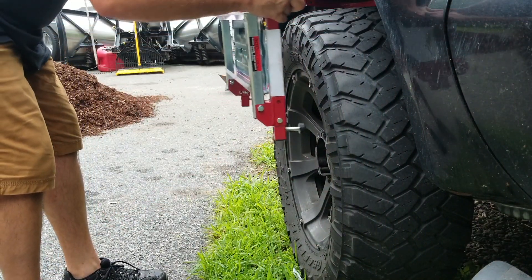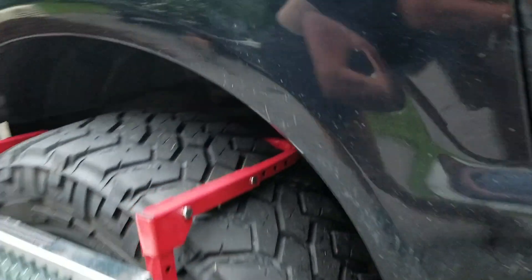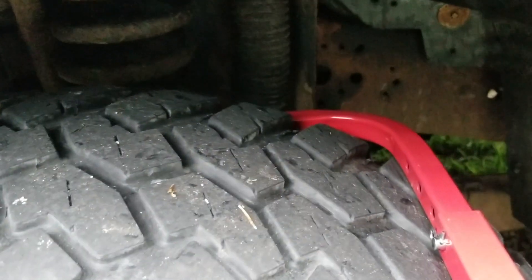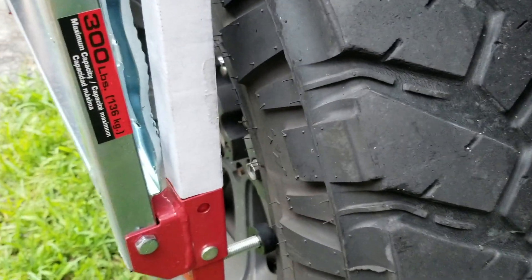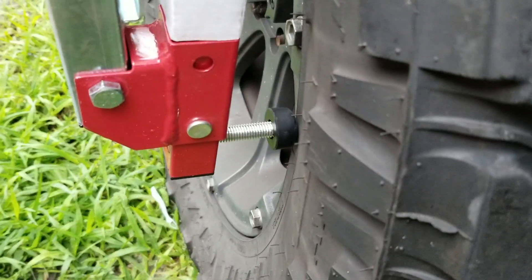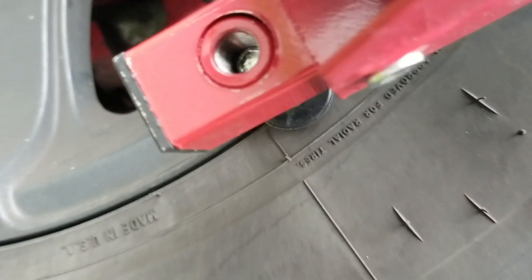Basically it just hooks on to the back side of the tire. You can see right around the rim on the back side of the tire — it just hooks on, there's no marring of anything. When you look at these little screws down here, you can see that there's adjustability and I'm actually contacting the tire. And that's on a 20-inch wheel.